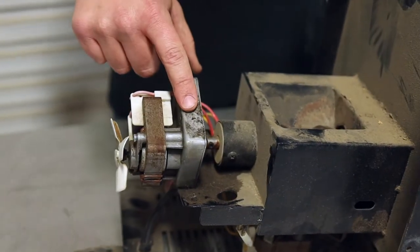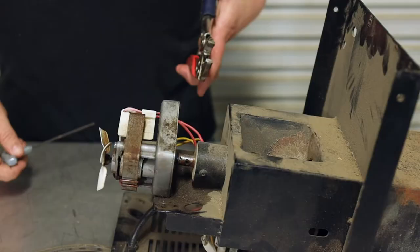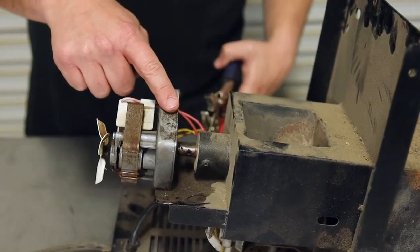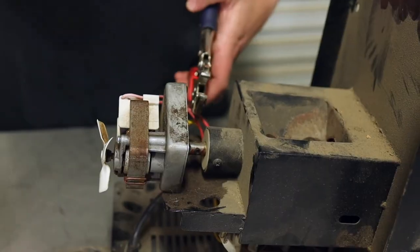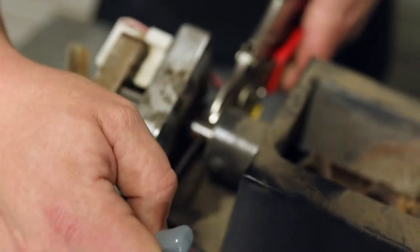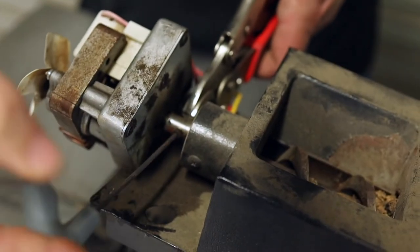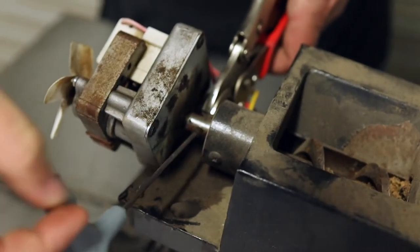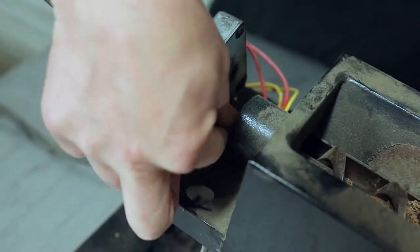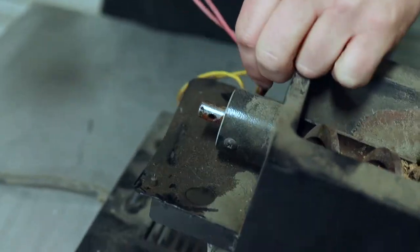We are going to take this auger off first, and then we're going to get some channel locks and hook them up here. The first thing you're going to want to do is remove the auger motor from the auger shaft. To do that, I've got my allen wrench and some channel locks, and I'm just going to take off this bolt right here that holds the auger motor to the auger shaft. Now that we have that removed, the auger motor will come right on out and we can get that out of the way.